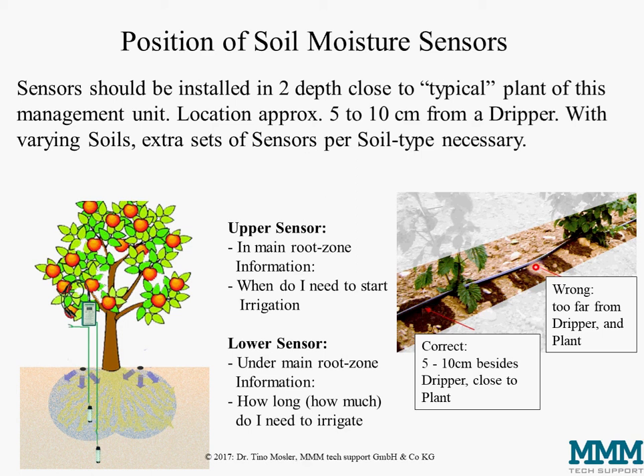It would be wrong to install sensors between two drippers far away from the nearest plant, as you would not see much effect. The worst approach would be to install one sensor pair near a dripper, one elsewhere, and the third somewhere at the edge of the field — that would produce three pairs of very different readings and provide no solid information on which to base irrigation decisions.